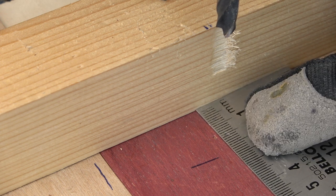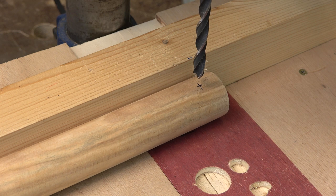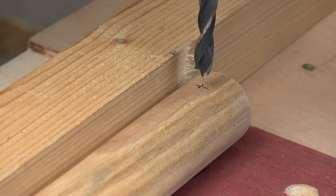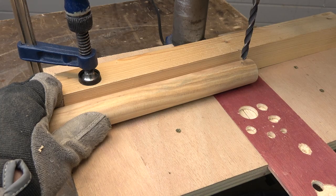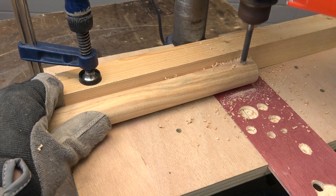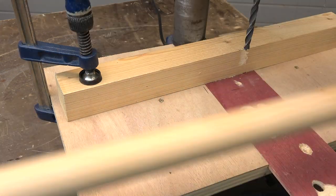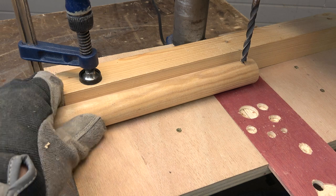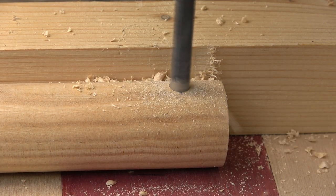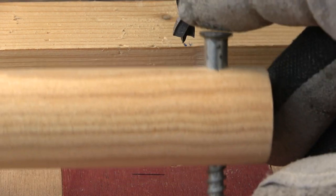I make sure the fence is exactly at 14 millimeters from the mark. Now we can see there is only one position where the tip of the bit is exactly on the mark in the rod. So I drill the rod, and I also drill the other end of the rod. Then I make sure that I can insert the confirmat screw.